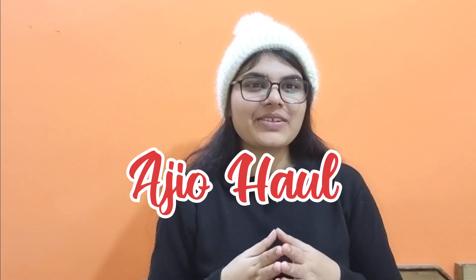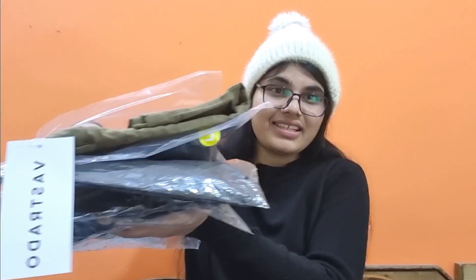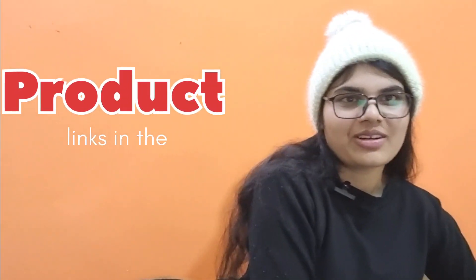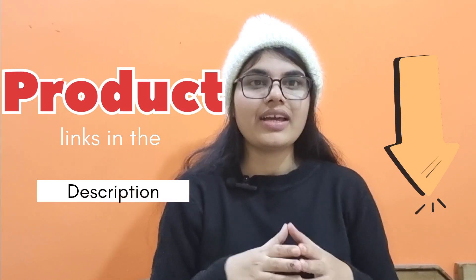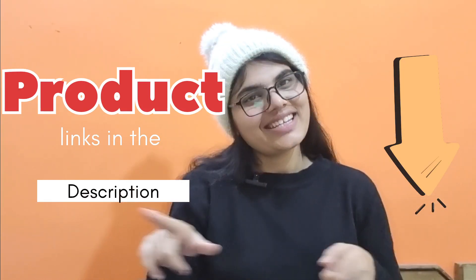Hey guys, welcome and welcome back to my channel! Today's video is a skirt haul and all the collections are super affordable — under 350 rupees only. I will show you all of them, add all the products in the description, and also do a try-on. So let's start the video.